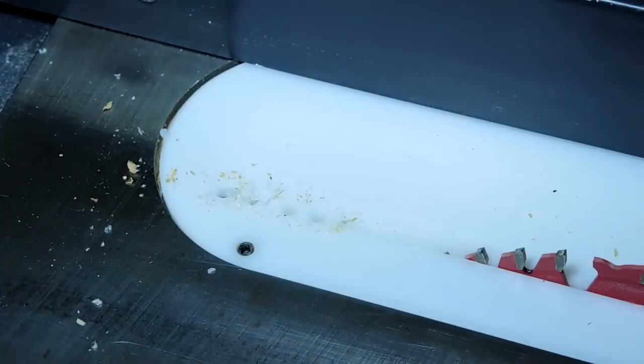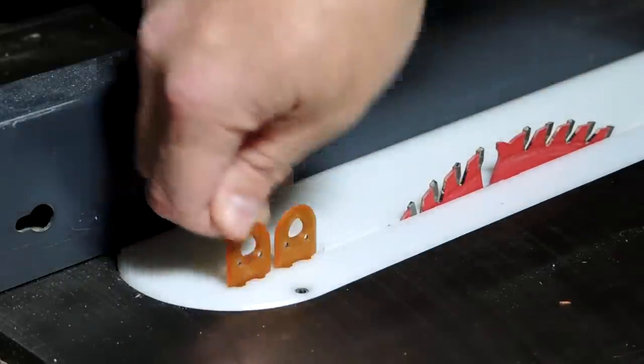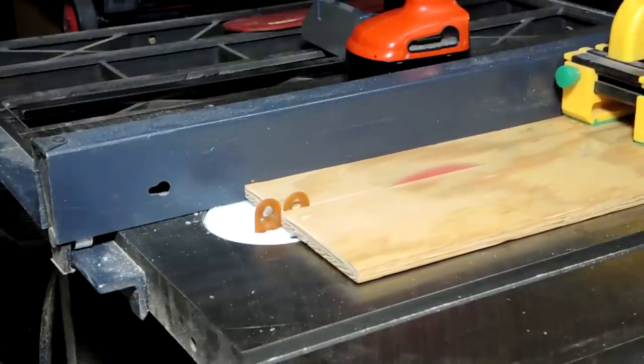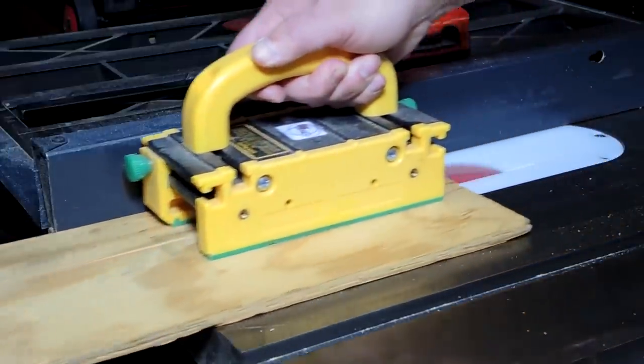Once you have the holes drilled you can insert the splitters and then make your first cut to test it out. If you follow the instructions, your blade should be directly in line with those splitters, and those splitters should keep the kerf in the wood open.